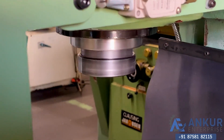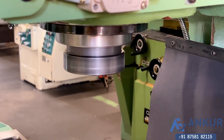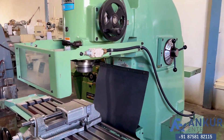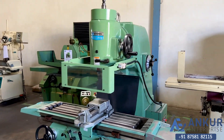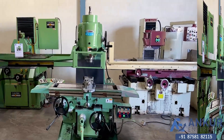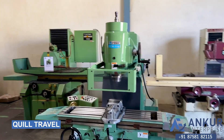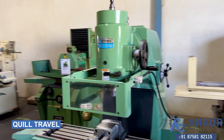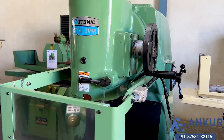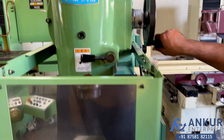You can hear that there is no extra noise from the spindle even at its high rpm. The spindle speed is completely silent. Now we will see quill travel. Its quill travel is 90 mm which is manually operated. Stop the spindle speed.